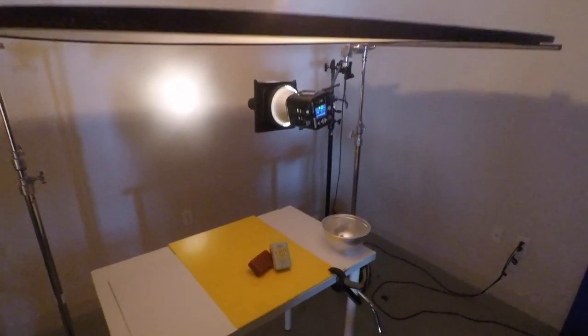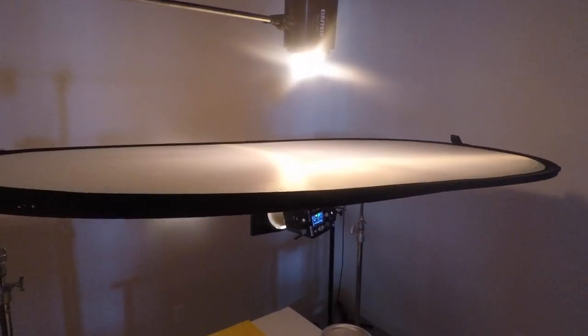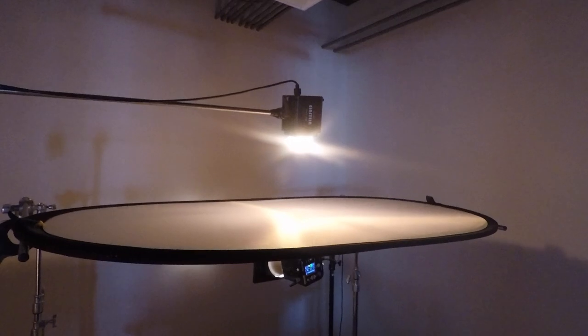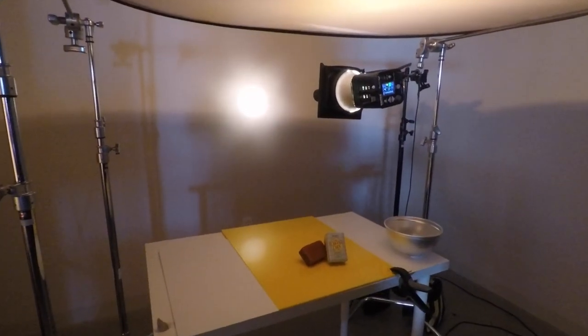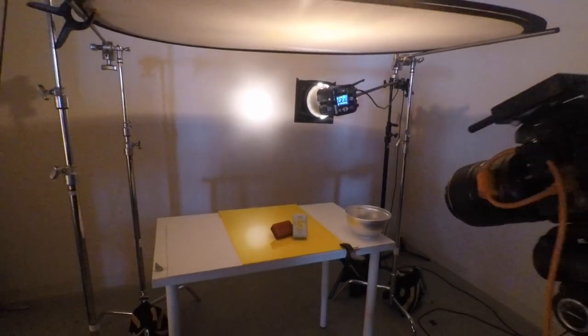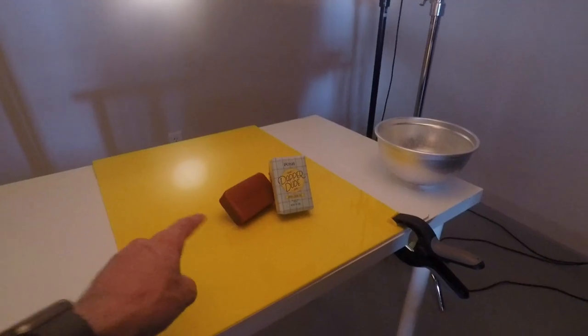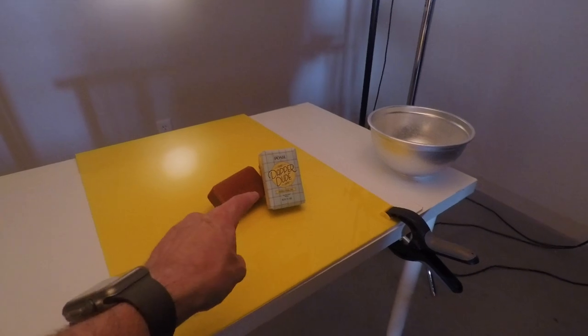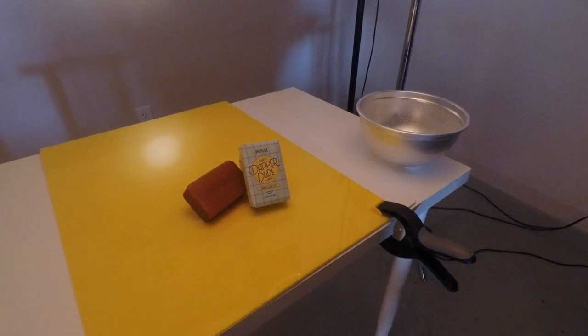I have a standard 5-in-1 reflector which I'm using as a diffuser. I have a light above that creating an overall top light, just kind of making the yellow a little bit more bright. And then over here on the side I have this light shining against the wall — I have it really close to the wall so you can see a small spot, a very small gradient. What that's doing is feathering light onto this side since the package is kind of angling this side, and it's lighting up the front of the package.